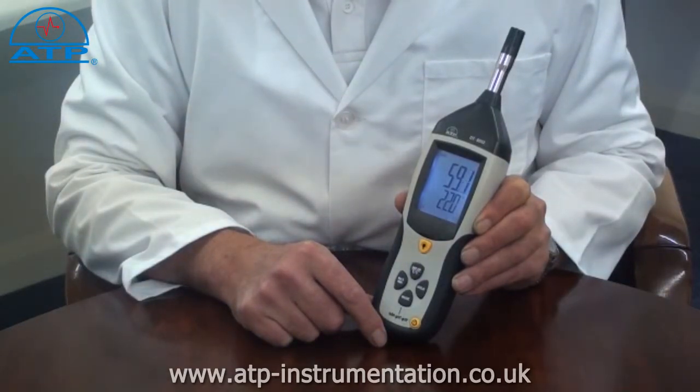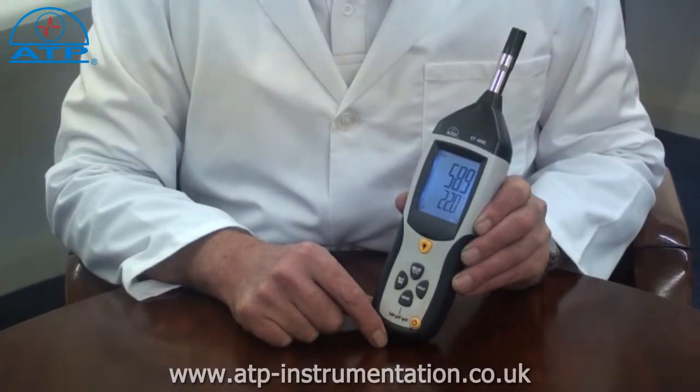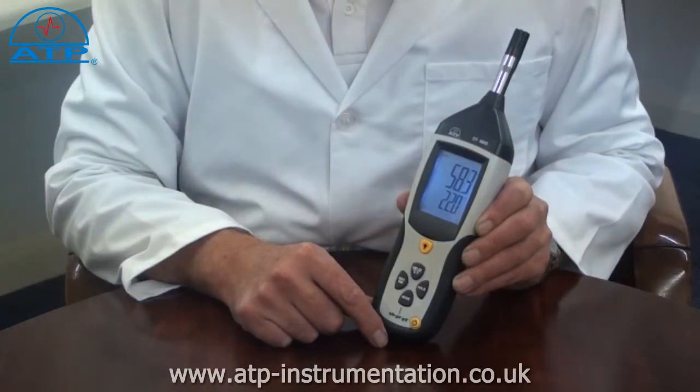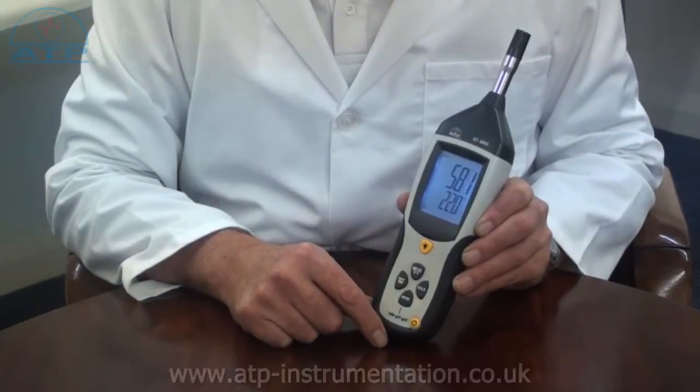The temperature range is minus 30 to 100 degrees C and a humidity range of 0 to 100% RH. Temperature measurements can also be displayed in degrees F. It also offers selectable absolute humidity in grams per cubic meter, dew point and wet bulb measurements.